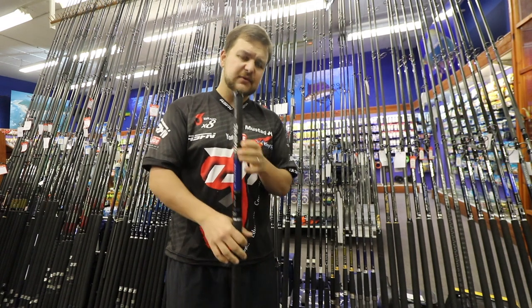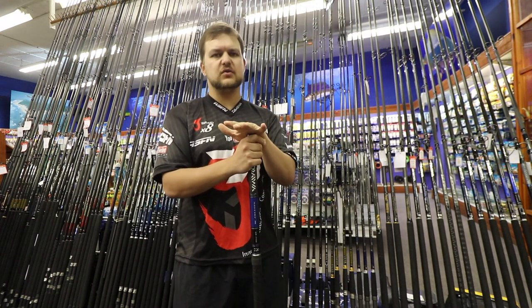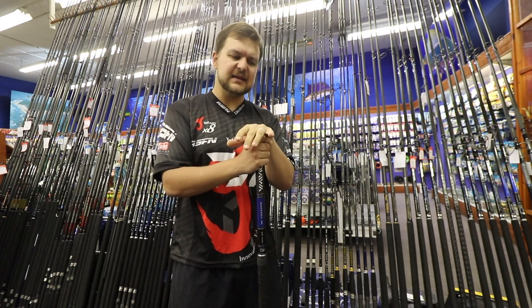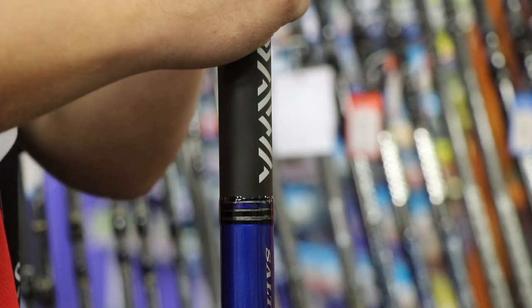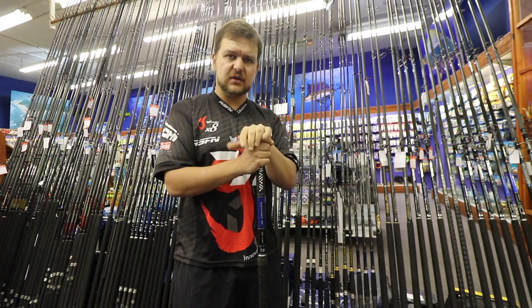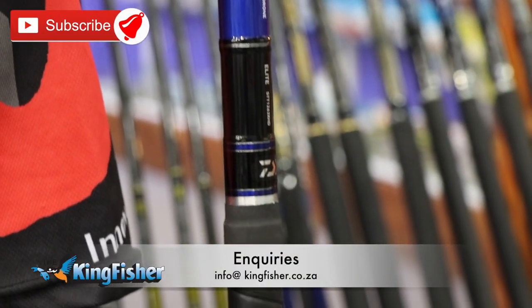This drone stick is part of the elite stable, so you're not going to get breakages — you can pull it as hard as you want. It's an absolute beast and very, very light. Come into one of our shops for a look.